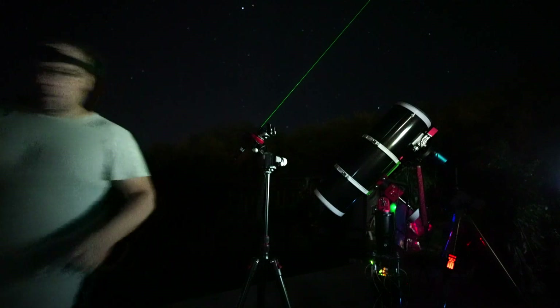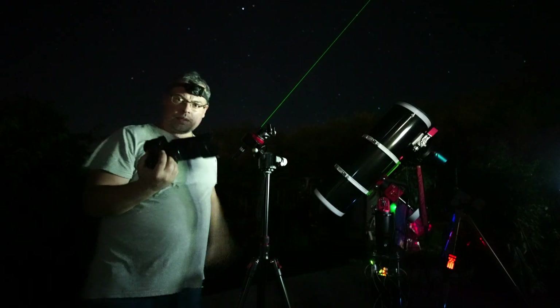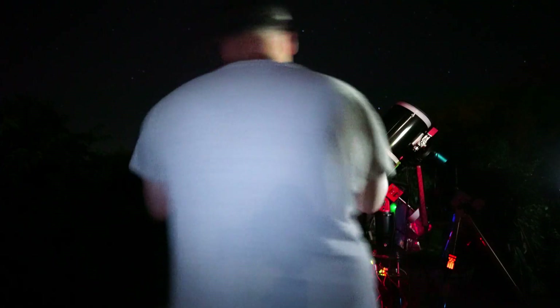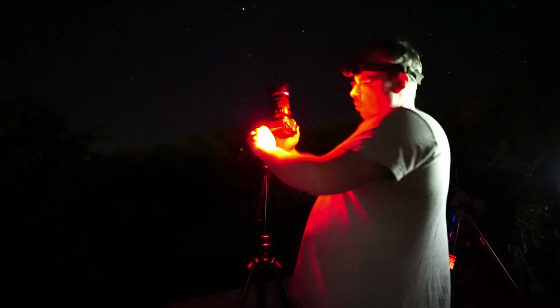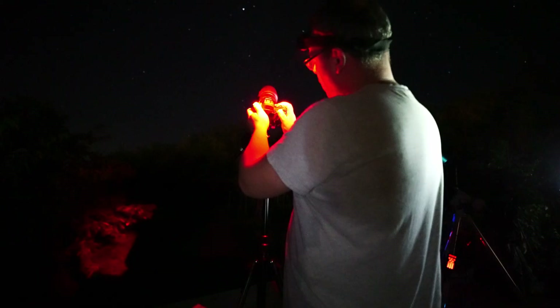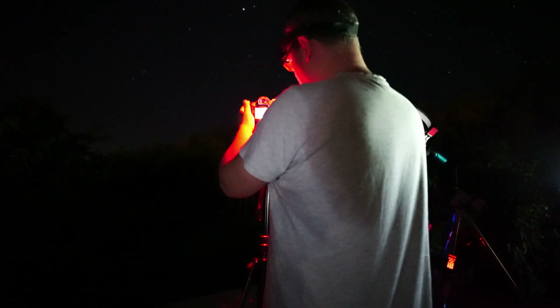Let's get the camera back. I have here a Sony A7C full frame camera with a 35mm lens. We'll attach it, stop the laser, and place the camera, tighten it, then move towards the Milky Way using the ball head and turn on the camera.